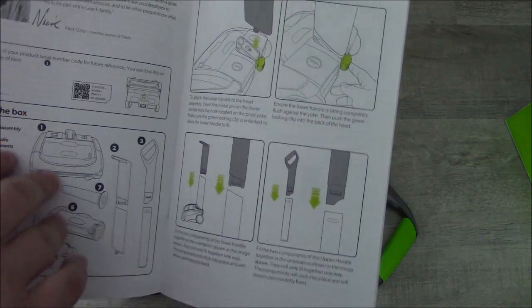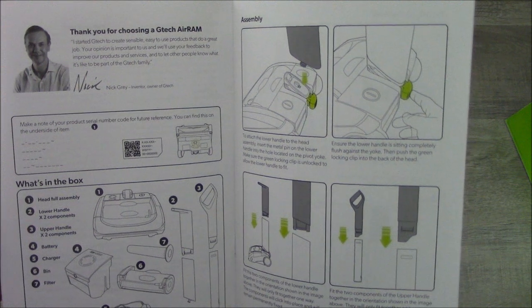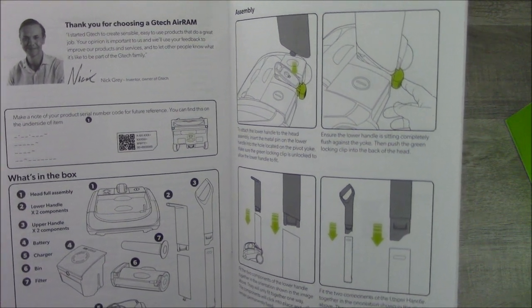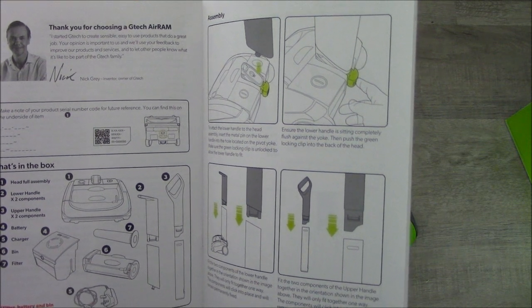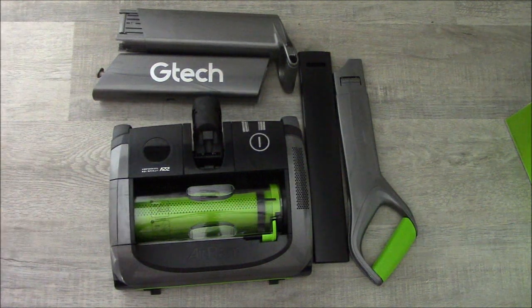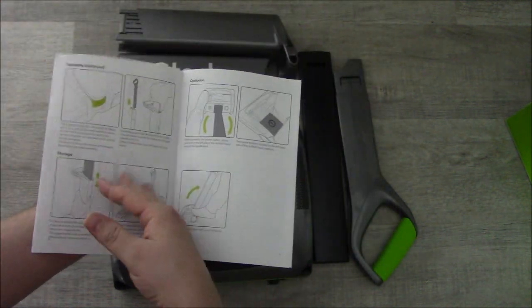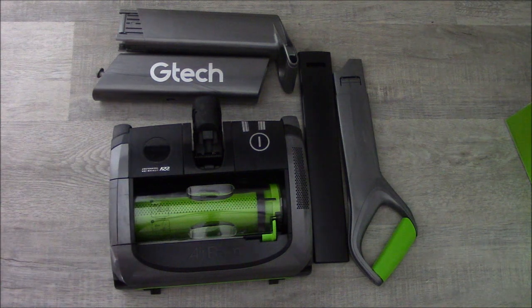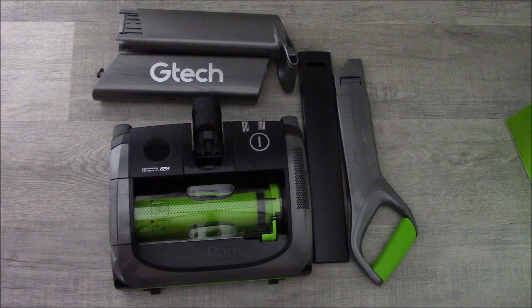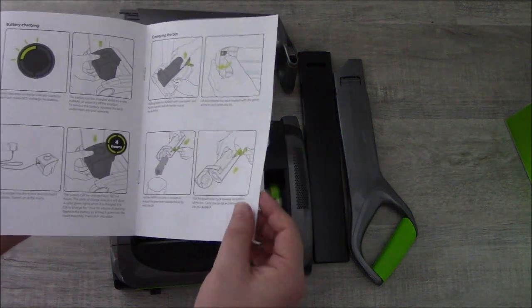Inside the manual there's a do's and don'ts section and a message from Nick Gray — the inventor and owner of GTec. It says: 'I started GTec to create sensible, easy-to-use products that do a great job.' Up to 40 minutes run time, battery charges from flat in four hours, showing four solid green lights when charged, and it's okay to charge for one hour for a burst of cleaning.